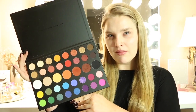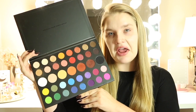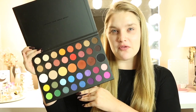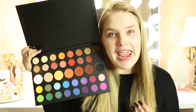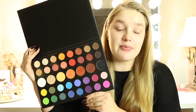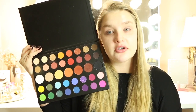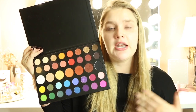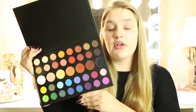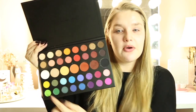This is the James Charles Morphe palette — Unleash Your Inner Artist. I am obsessed. The colors are so beautiful for every season, every event, every day, for Halloween — you can mix this with anything. It's just an absolutely beautiful palette and the pigmentation is just on point. You can use the lighter colors to mix with the darker colors for transition shades. There are no rules to makeup. I love this palette and I love what it stands behind, so we're going to use this today.